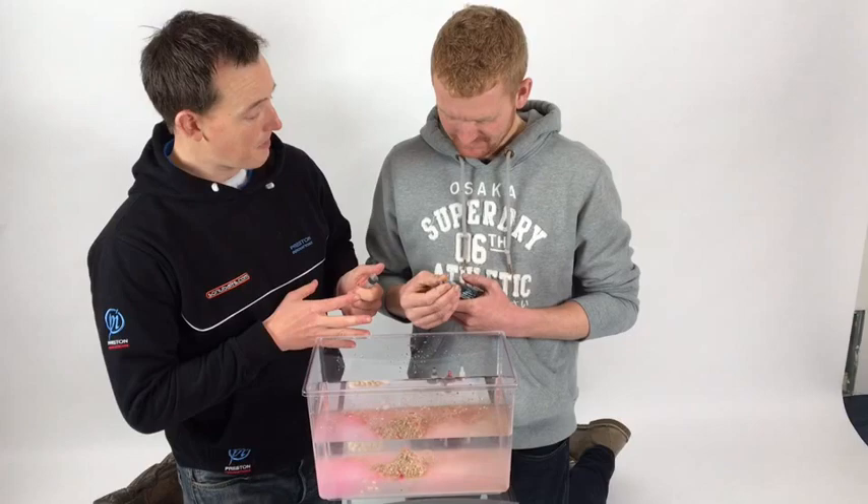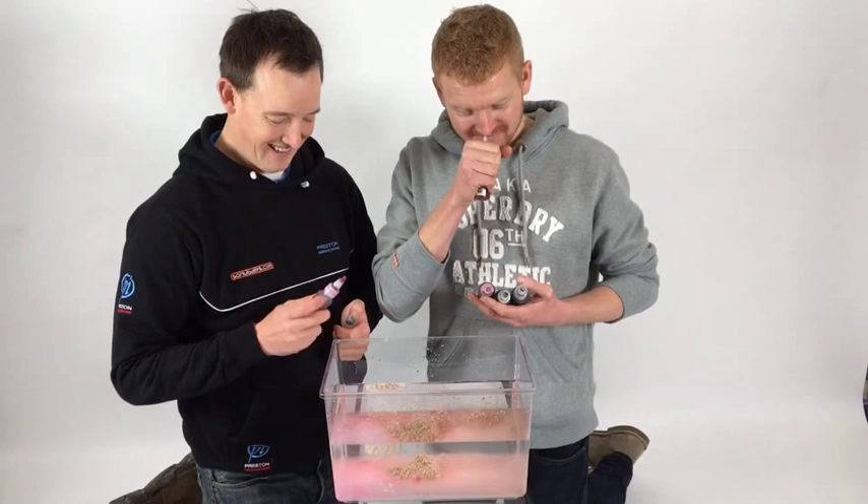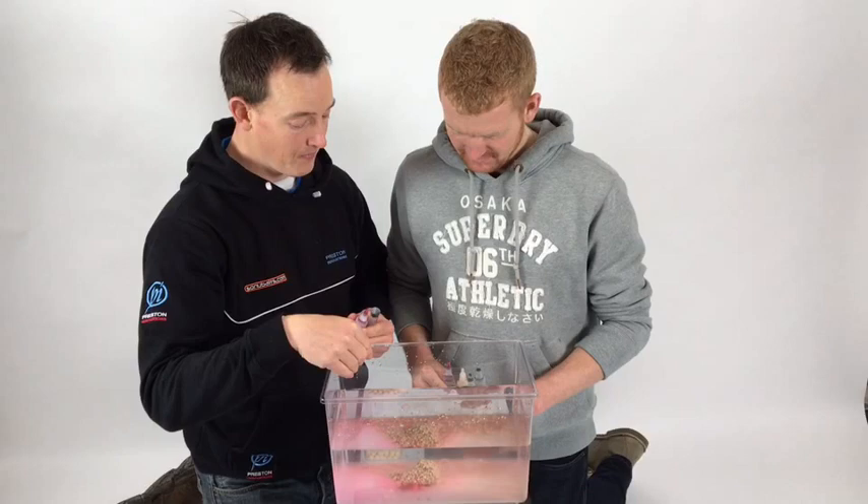There are five in the match range to choose from, and there are actually five in the specimen range which we'll all be trying as well. We've got F1, F1 green, bloodworm, pineapple, and this is the krill that I've put on here. If you squeeze it out, it's denser than water so it sinks straight away - straight to the bottom. So it doesn't hang around at the top, it gets down to the bottom. You can put it on your pellet waggler too.